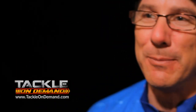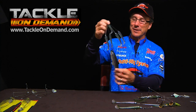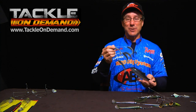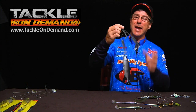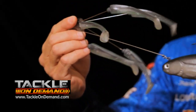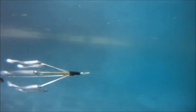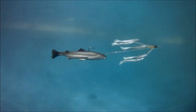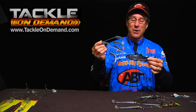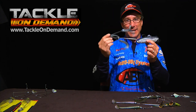The options continue to be endless with the multi-rig system — you can create all sorts of configurations like this one. It's called the chaser rig, where you have five teaser baits with no hooks on them, all being chased by a larger swimbait-style lure. This targets the biggest species, whether pike, musky, or largemouth bass. It's a very, very deadly bait.